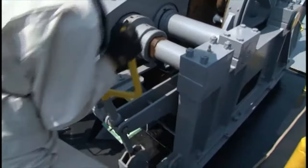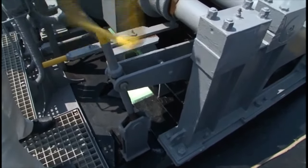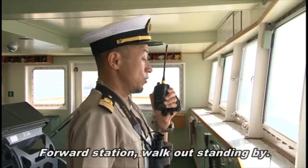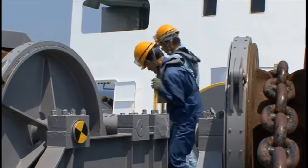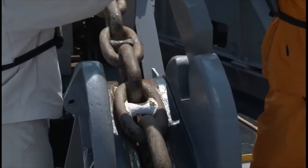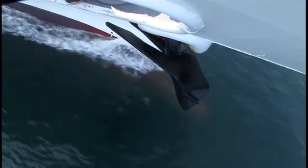Stand by after loosening the handbrake to prepare for anchor cable walkout. Remove the chain stopper while tightening the brake for the other anchor, then stand by with the anchor in its original position.